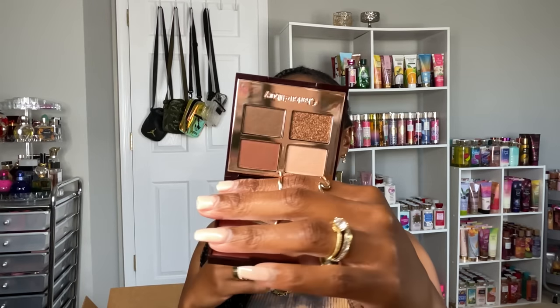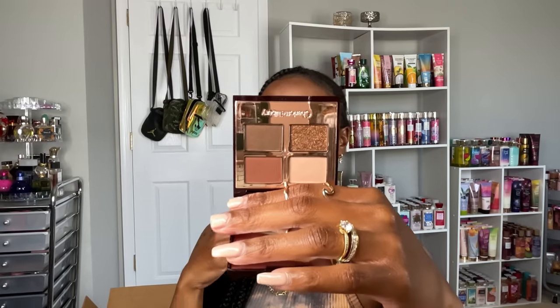I got a Charlotte Tilbury Luxury Palette Quad — this will be my third or fourth one. I've really been loving these Charlotte Tilbury quads; I used a couple during the holidays. The one I picked up is Bella Sophia — really cute everyday palettes that are also great for soft glam. I just love my luxury makeup.